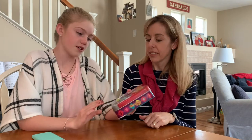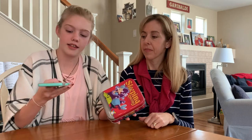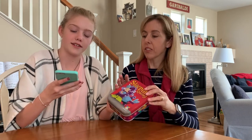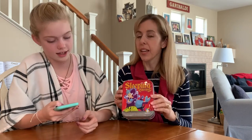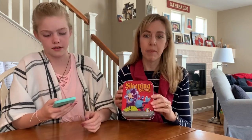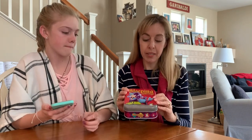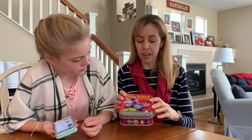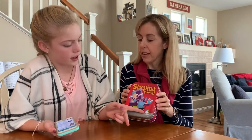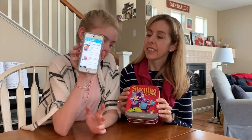This is called Sleeping Queens — this is actually the deluxe version. It's by a company called GameRight; they are amazing. We own probably 20 to 30 of their games. It seems like a family company, so it's fun to support them — they're super creative people. So this one is Sleeping Queens; look for that GameRight logo.